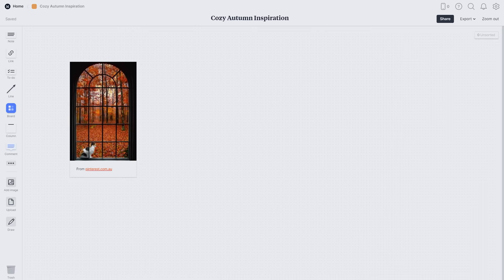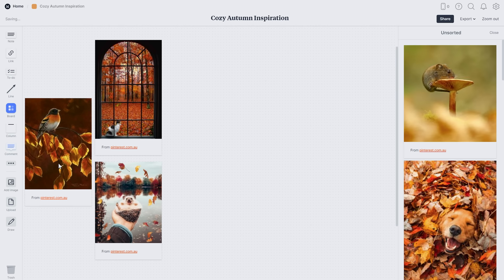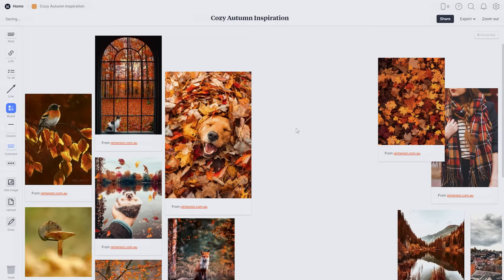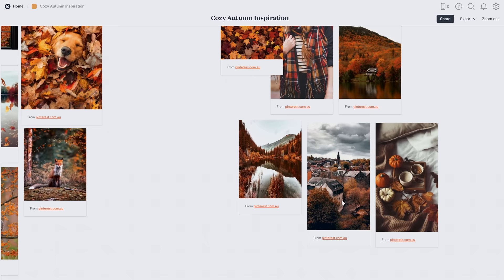Now I can drag and drop all of these images onto my mood board and arrange them however I like. I love this photo of the golden retriever in the leaves — it's so cute — so I want that image to be bigger than the others. I'm grouping the images roughly so that animal inspiration is all together and environments are all together along with any extra photos.